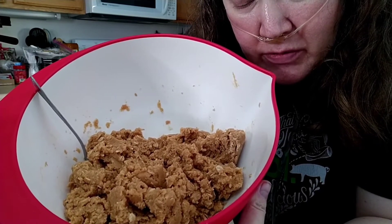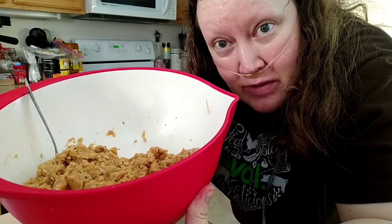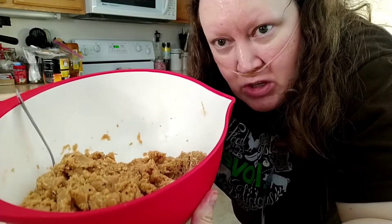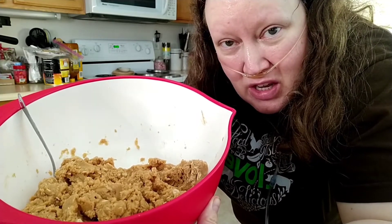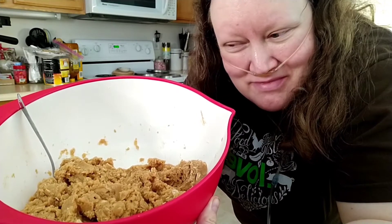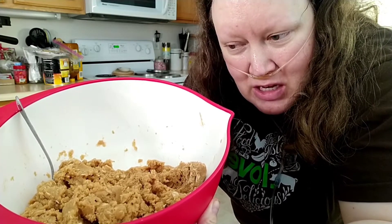I'm going to put this in the refrigerator for about half an hour, just because I want to make sure that the cookies turn out and because we had to warm up the butter a little bit. So I'll get that in and then we'll get the chocolate chips and the M&Ms in.